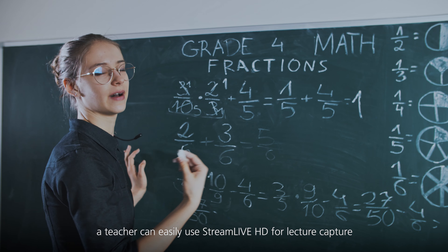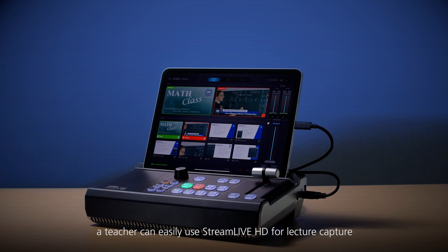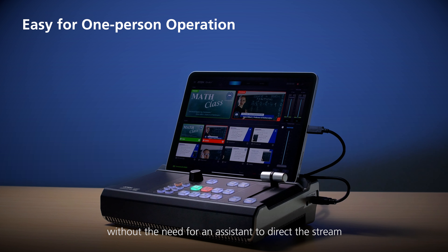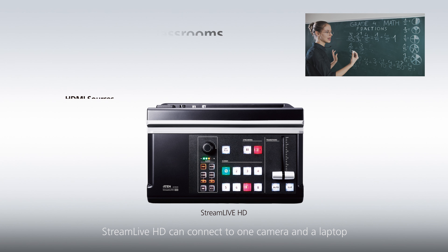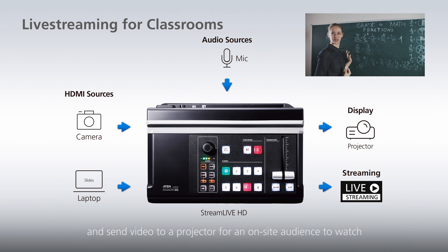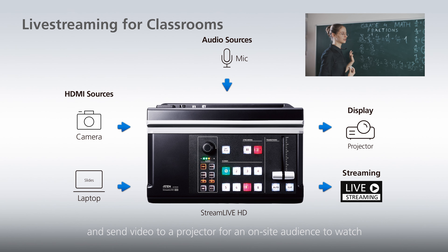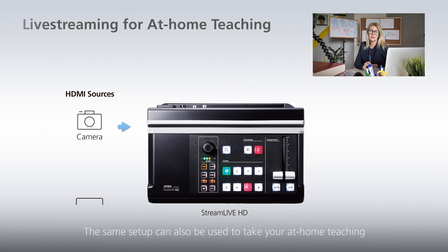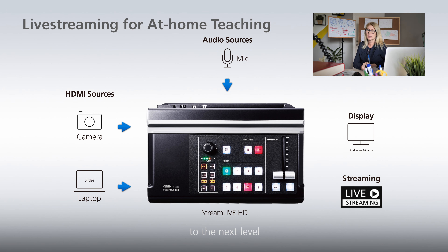For distance learning, a teacher can easily use Stream Live HD for lecture capture without the need for an assistant to direct the stream. Stream Live HD can connect to one camera and a laptop to capture the image and slides to live stream, and send video to a projector for an on-site audience to watch. The same setup can also be used to take your at-home teaching to the next level.